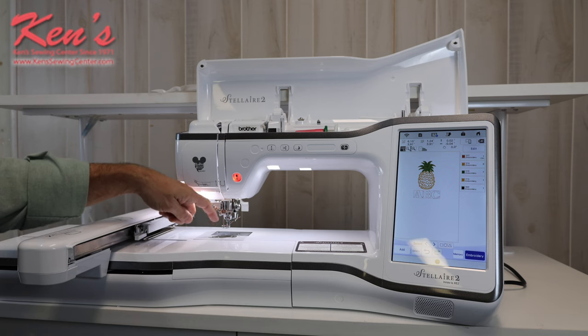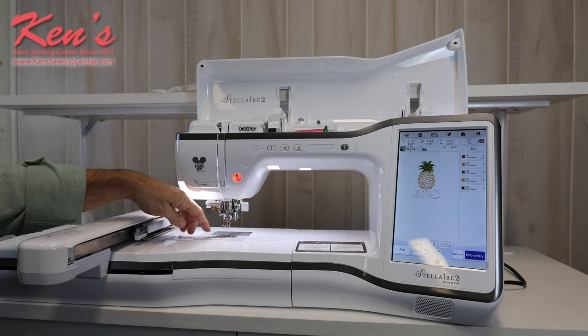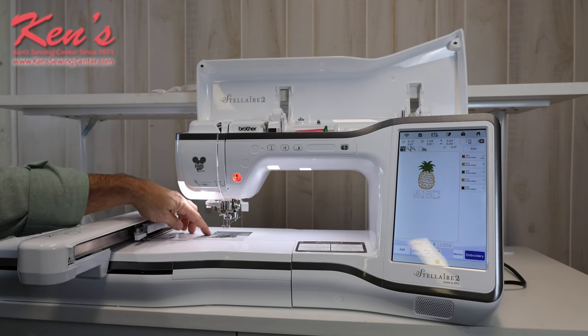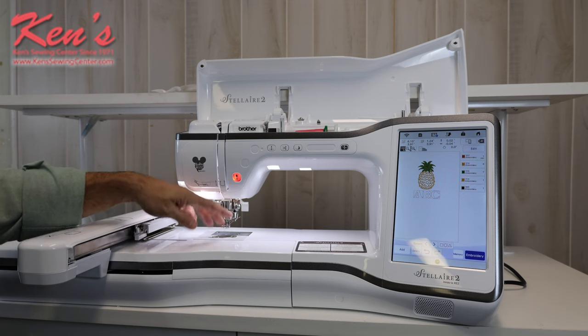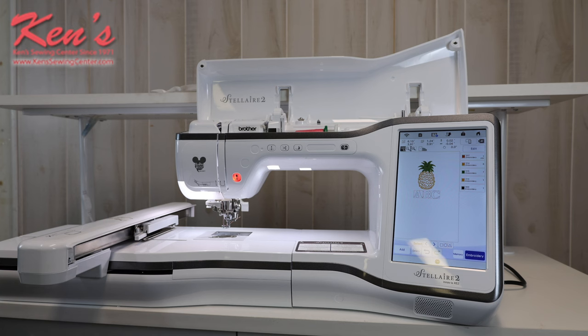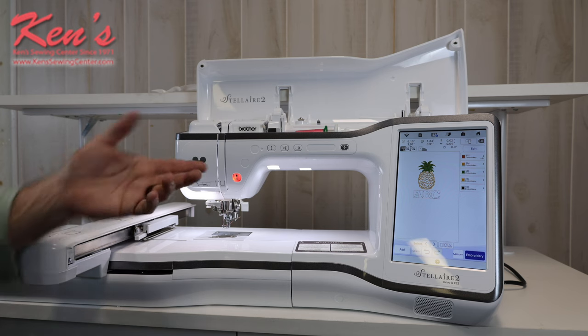I've got the top drop-in bobbin here, and that is easy to thread as well. There's one slit that I put the thread through, and there's a threading path with a little razor that'll nick the excess bobbin thread off. In between color changes, once you get used to threading this machine, it's literally five seconds and you'll have the machine threaded and going on to the next color.